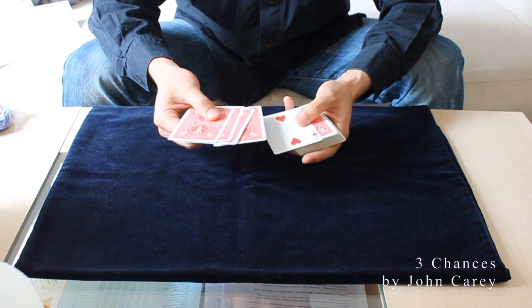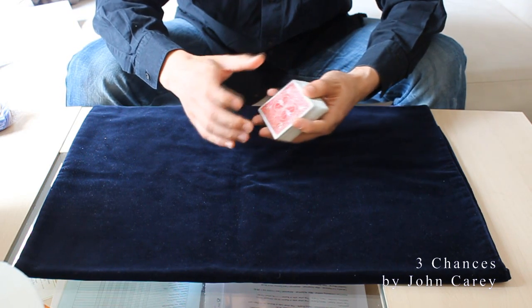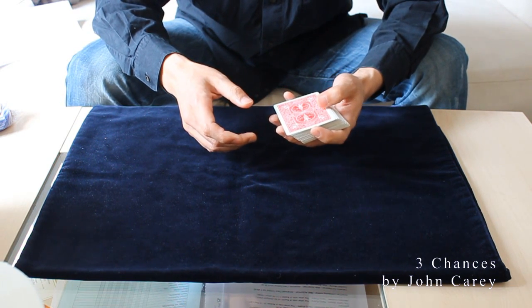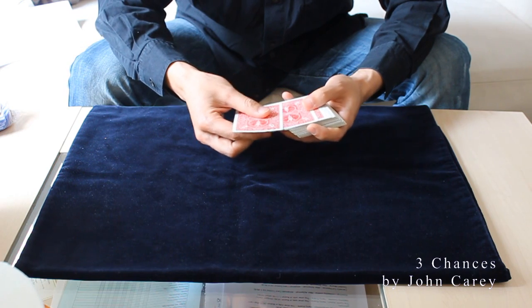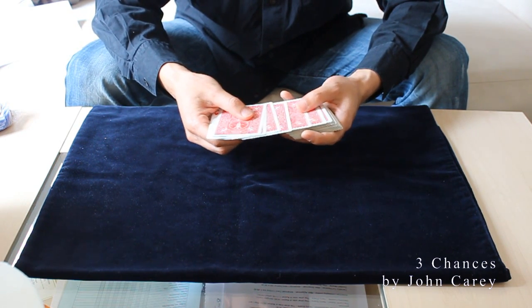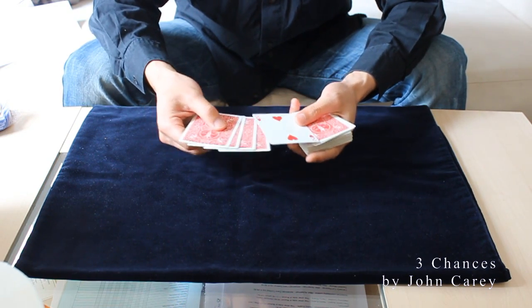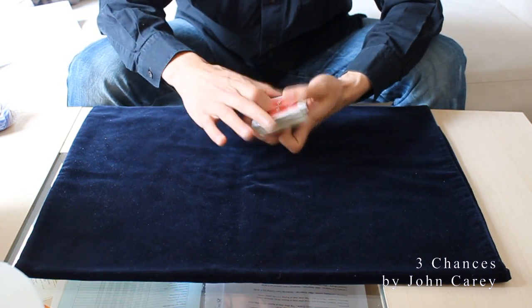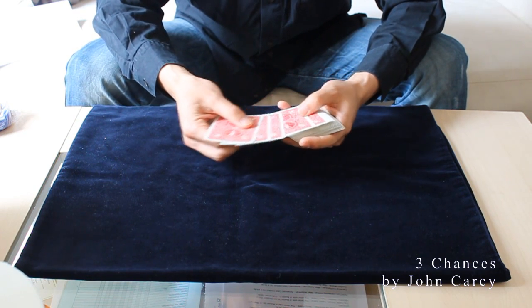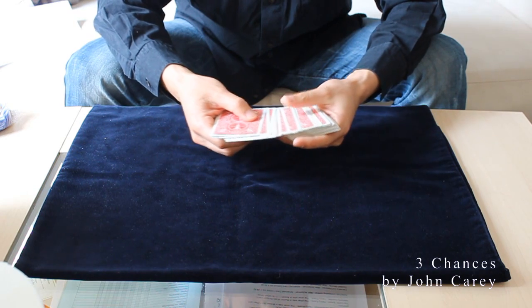Why do you need this card in the fifth position? Because you want to perform a cull, which looks like that. One, two, three, four — and now this card is culled. And it looks face down like that: one, two, three, four, cull, and spread along.